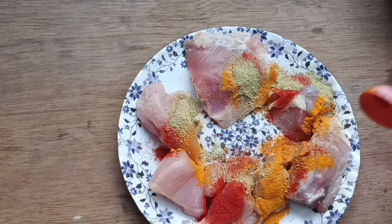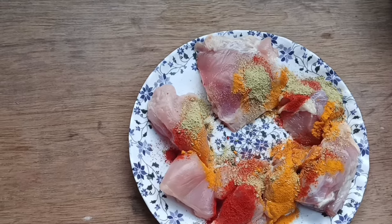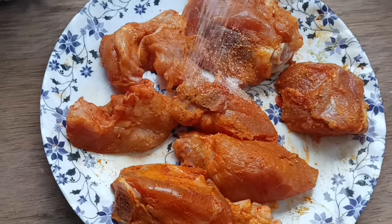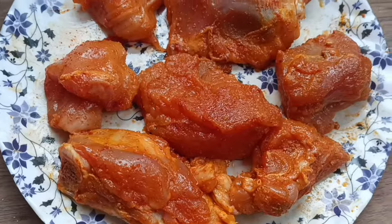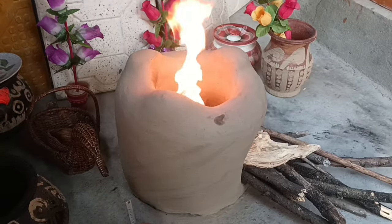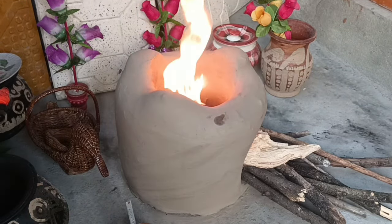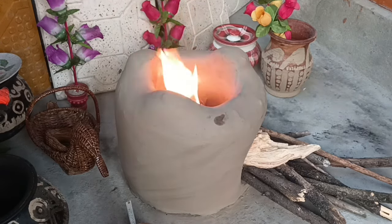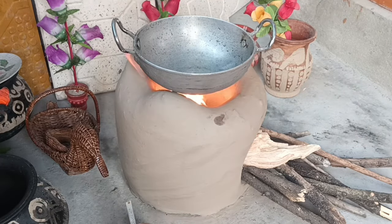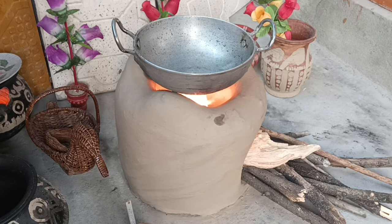Add the biryani powder and mix it in. Stir it well and combine everything together.